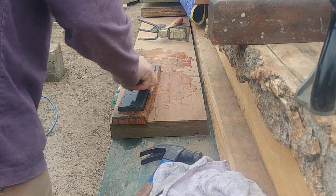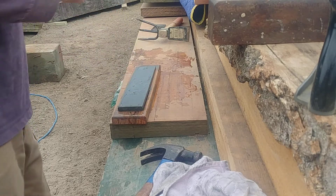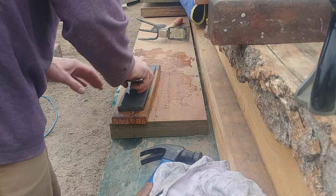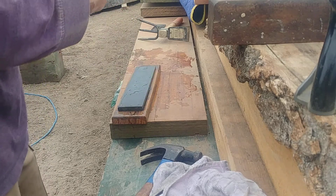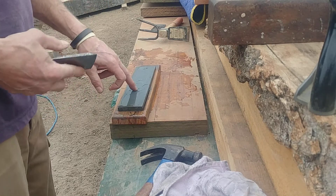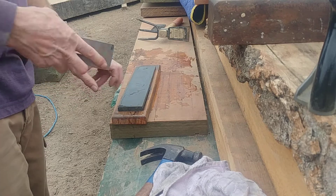I like Cosman, but there's a flaw in his sharpening method as far as I'm concerned — not that he doesn't get his stuff sharp, you can see him planing, he gets his stuff sharp no doubt. But he's using a $250 Shapton. This is an old oil stone — not sure of the make.